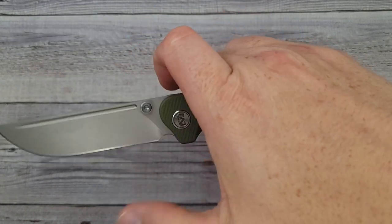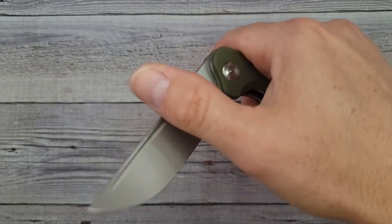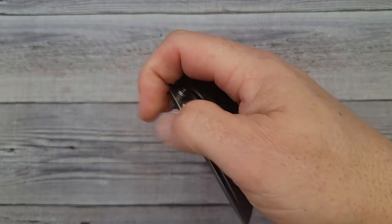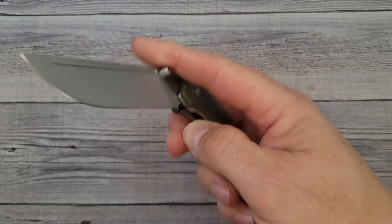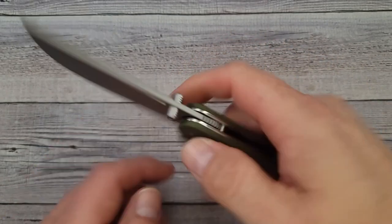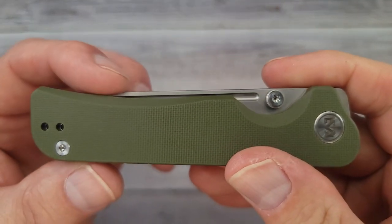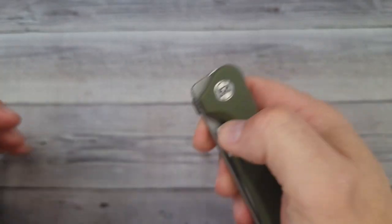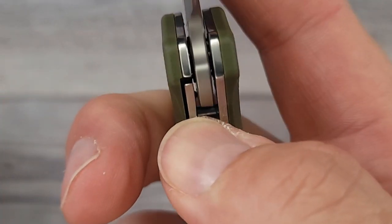The index flip is very comfortable — it has such good jimping. For all you front flippers, this is going to be fantastic. It has multiple ways to open it. Can we reverse flick it? Yes! You're going to be able to flick and flip to your heart's content. As for that fuller, it disappears down in there so it's going to be more for aesthetics — you're not going to be able to use it for any flipping. The pass-through is very comfortable, my hand just glides in there.